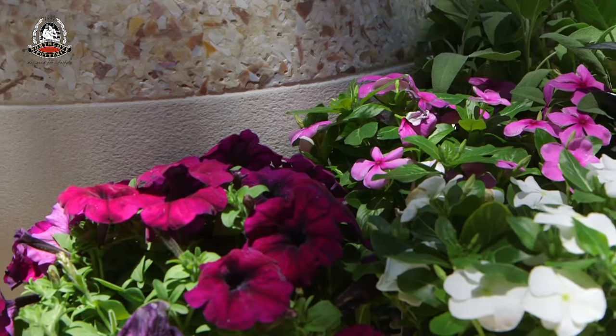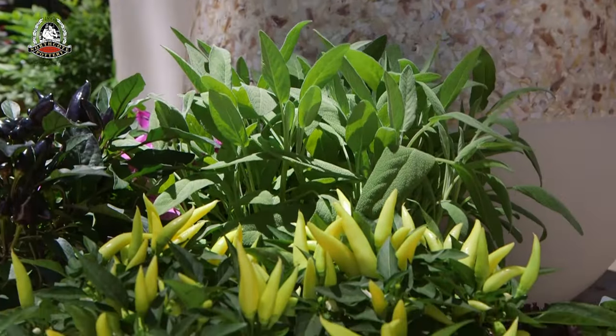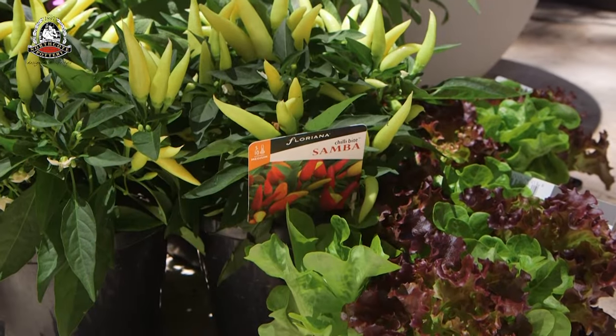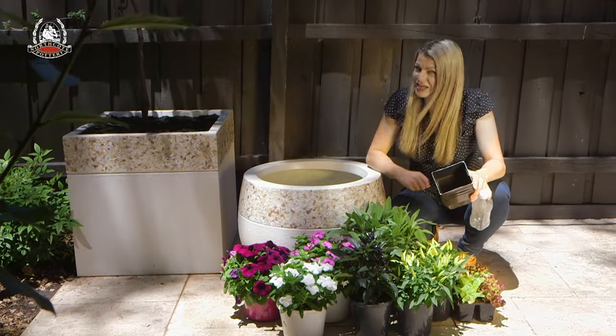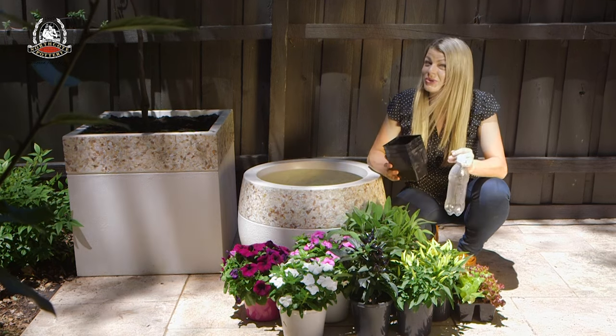But if you're growing seasonal plants like annuals, or shallow-rooted plants like some herbs or leafy greens that don't take up a lot of root space, then you don't necessarily need to fill the entire pot with potting mix. So here's a little shortcut for you.